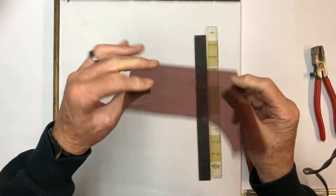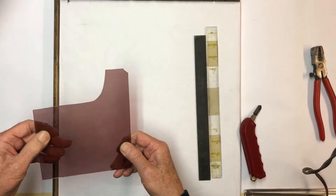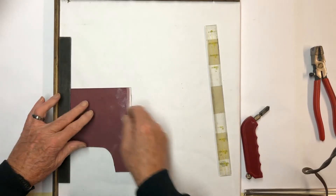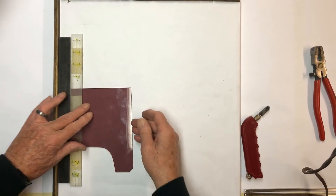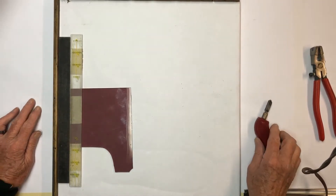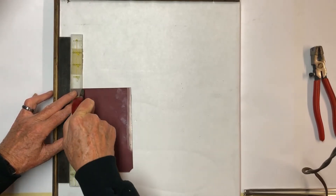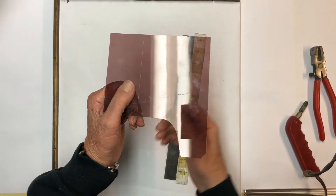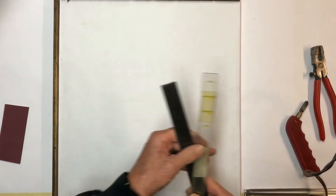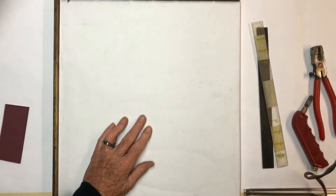This piece of glass doesn't really have a pattern going up or down. When you're cutting, try to always cut on the smooth side. After you play with it for a while you'll get your own technique. I suggest if you're just getting started, get some window pane glass — clear glass from the hardware store — and practice cutting on that before you get your good glass. Put your cutter straight up and down and give it a slight score. We're going to have one piece at one and three-quarter, one piece at one inch, one piece at three-quarter, and one piece at half inch.